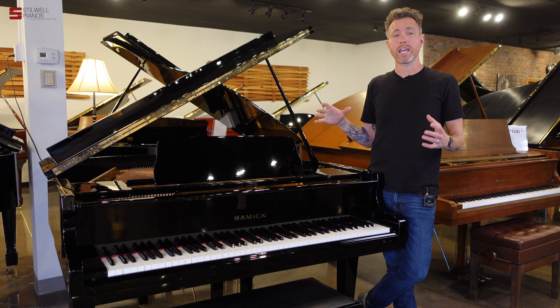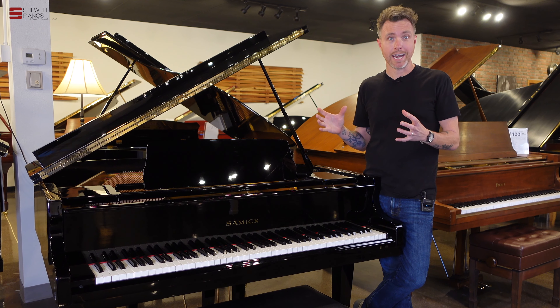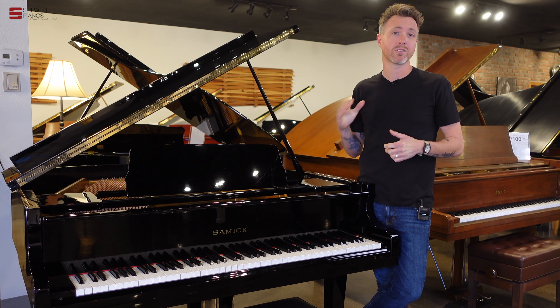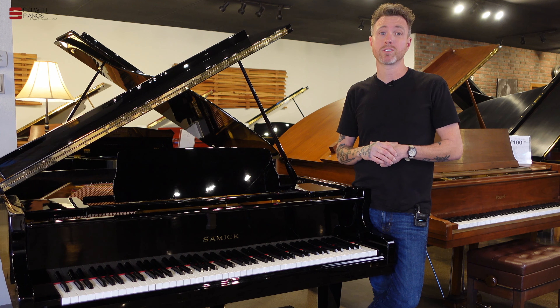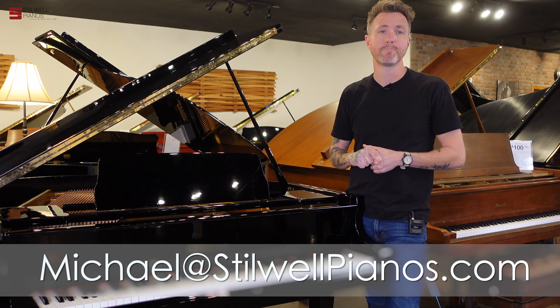If you're looking for a small baby grand piano to fit in a small space, this is pretty much the best thing you're going to get — as tiny as you can possibly get. It's flawless as far as the condition of the piano, and it has at least another 25 plus years of really good life without needing anything major. If you have any questions about this particular piano or any other piano on our website, feel free to shoot me an email at michael@stilwellpianos.com.